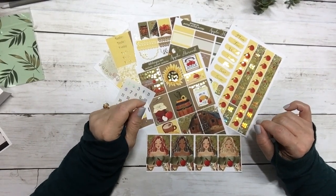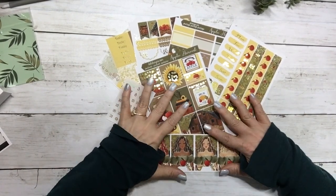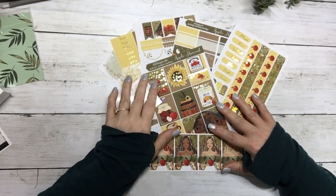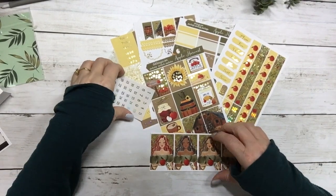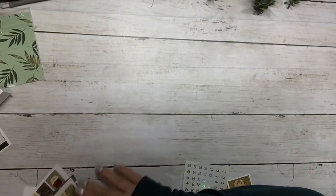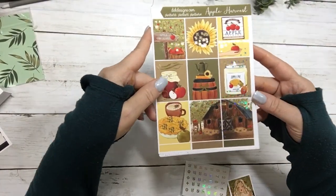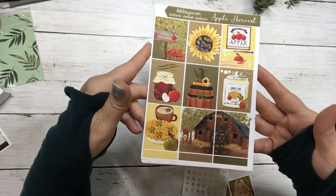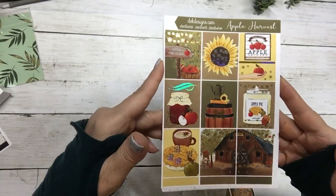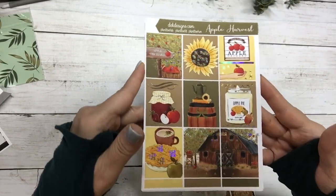Hi, this is Dawn with DEK Designs, coming at you with today's free kit for Hump Day Happy Mail. Today we have Apple Harvest, and it is in gold hollow foil — these are the full boxes.